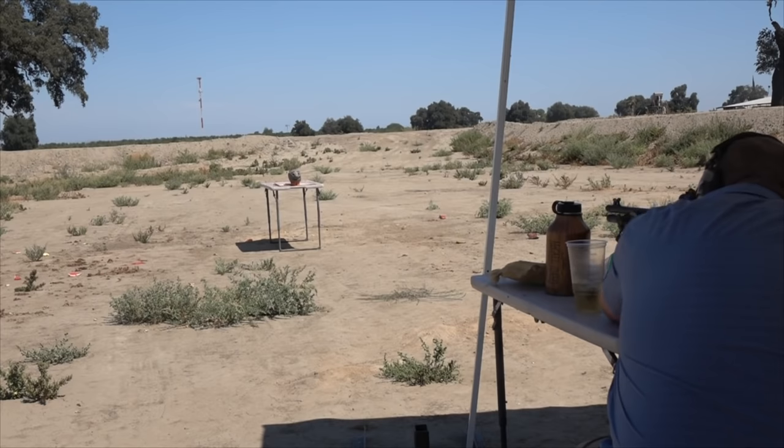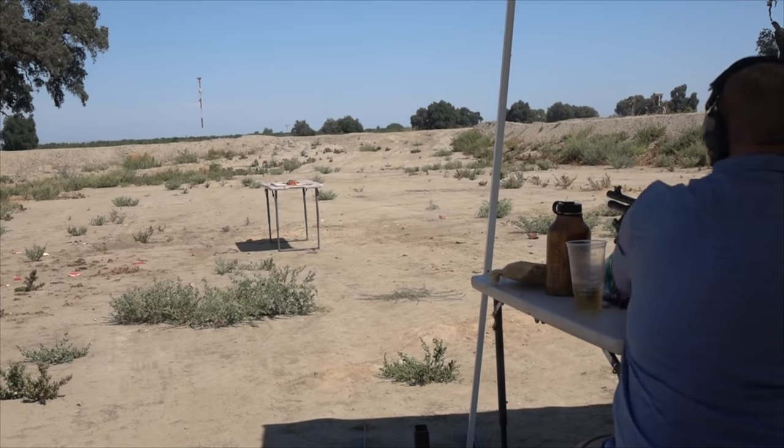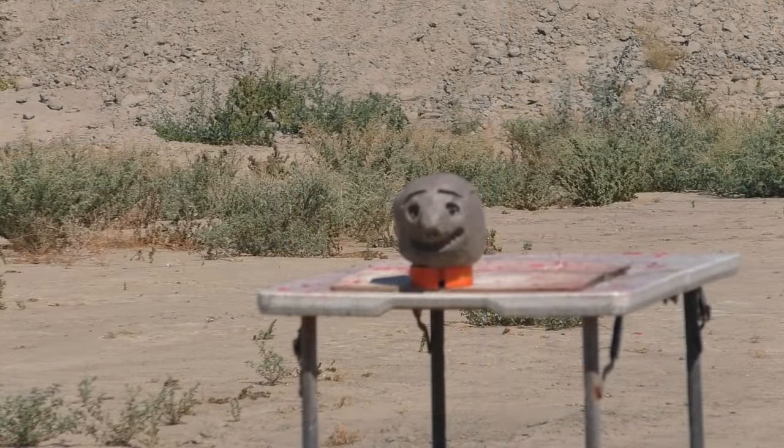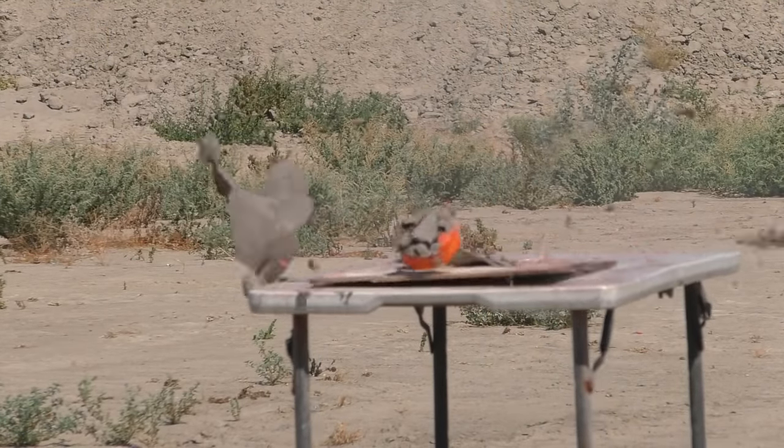Alright, I'm ready whenever you are. Here we go. I'm going to aim between the eyes and hopefully we can hit him on the nose. Whoa — that opened him up. There's nothing left.